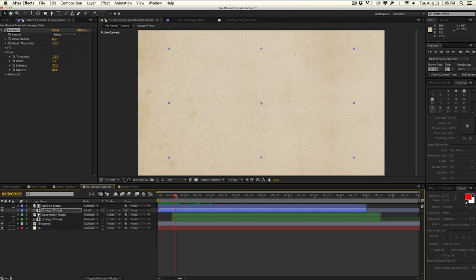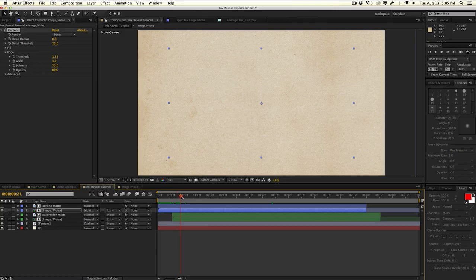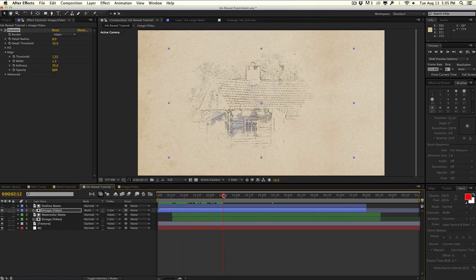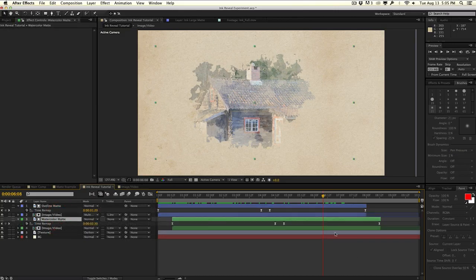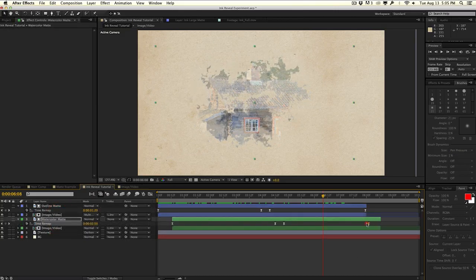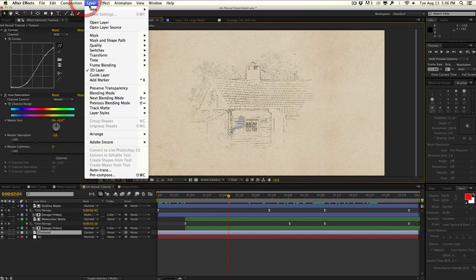If you scrub through the timeline you can see the outline is revealing first, and then we'll turn on the watercolor effect. So our outline reveals first, and then the actual watercolor comes in. I want them to end at approximately the same time, so I'll hit U on the keyboard to show time remap for both mattes and push them to align. Then trim the composition down. Just like that, we have a nice stencil drawing portion first, then the watercolor effect. By quickly adding a camera move, you can get some pretty interesting results.